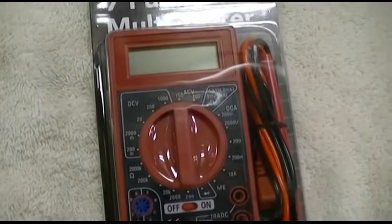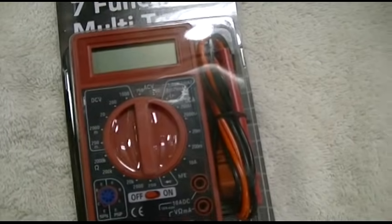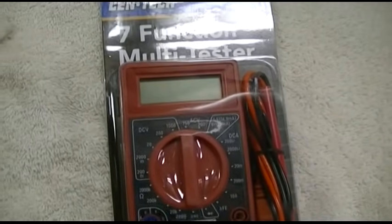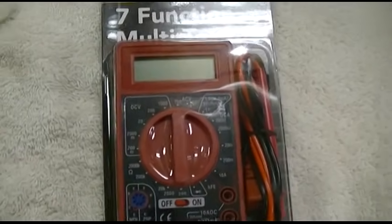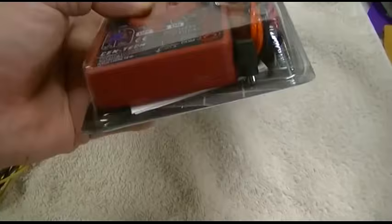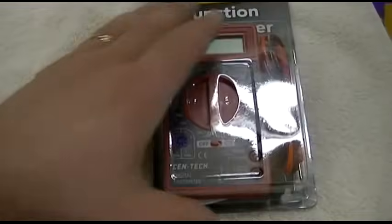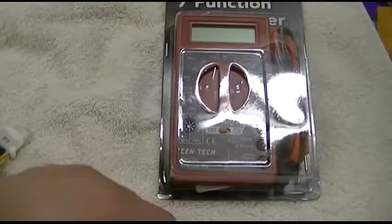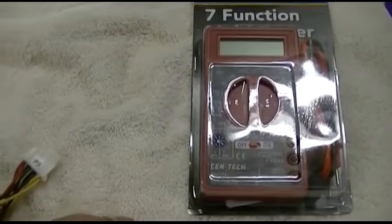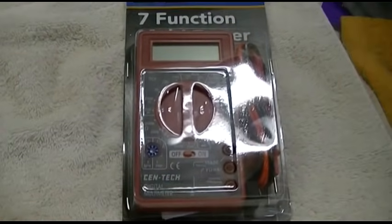A lot of times they have it on sale for $3. And if you watch their sales and get their flyers, oftentimes you can get it for free — that's right, absolutely free. So if you stock up on those coupons, it's really nice because you can get a bunch of these just to keep one in the car, one in the tool chest, one in the garage — and that way it'll always be there for you.